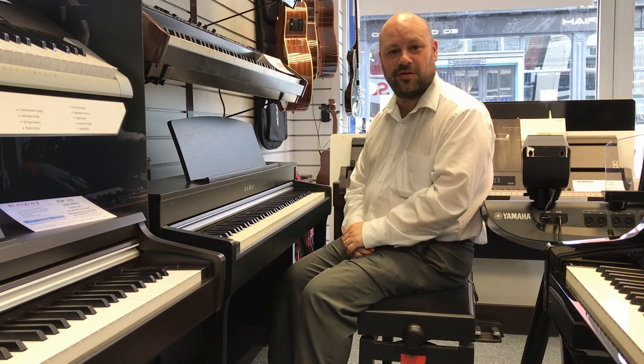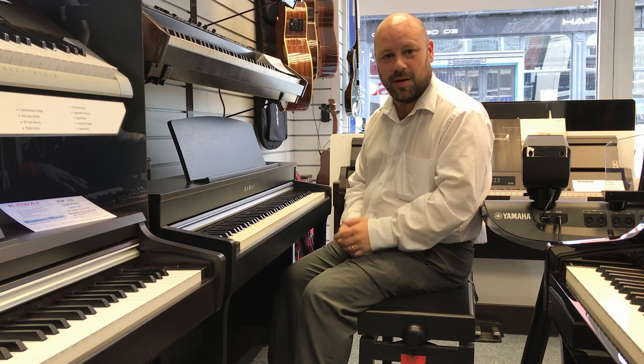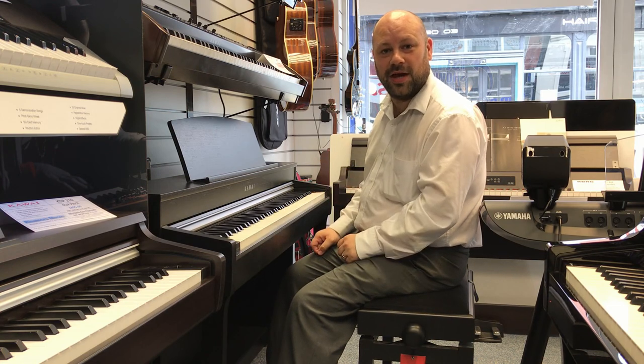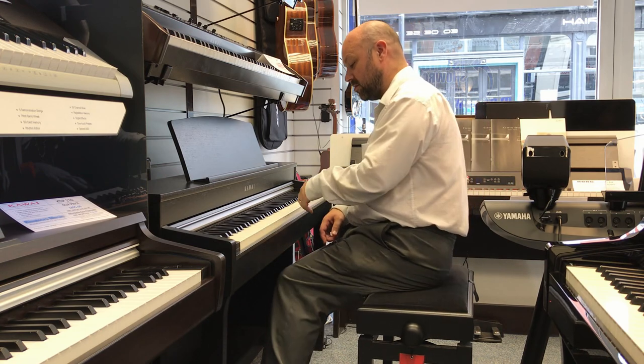It's got some fantastic sounds, lovely feel to it and some other great features as well. I'm going to start off by showing you the default sound. When you switch it on it defaults to the grand piano sound, and it's a sample of a Kawai grand piano. So have a listen to this, hear what you think.